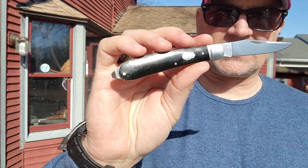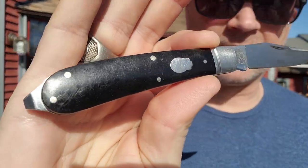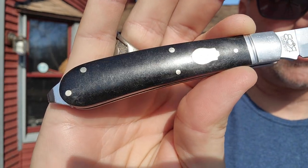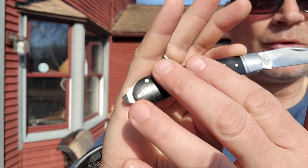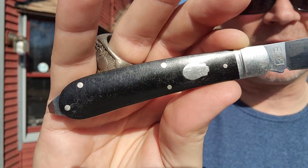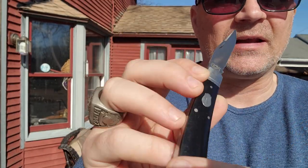All right, so now that we're in the sun, hopefully you can see what I see. Look at this textured micarta — it's a smooth micarta but textured underneath, and it is really, really pretty. All the pins are really nicely set in. This is a really nice knife, made really freaking well.